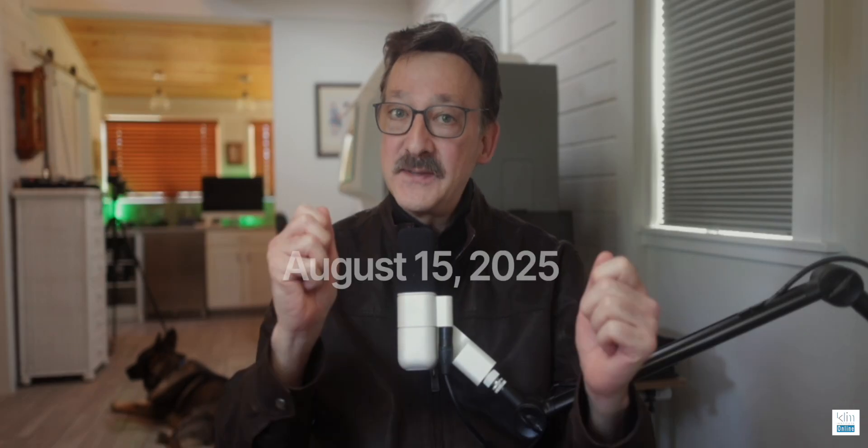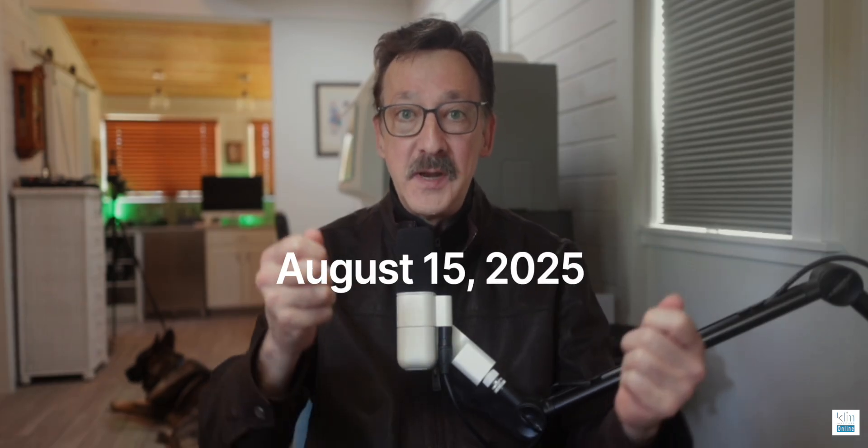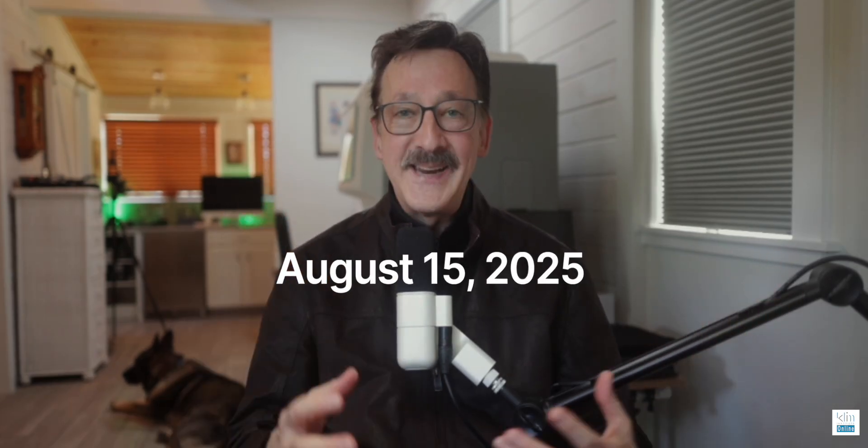How are you folks doing? James Clem here out at the Home Digital Studio. I'm excited about August 15. I'm doing a webinar on how I've integrated ExoCAD into my digital workflow.